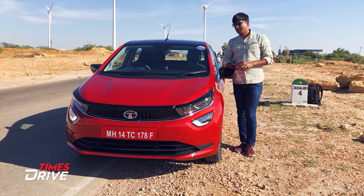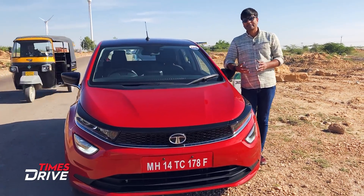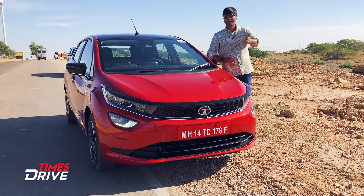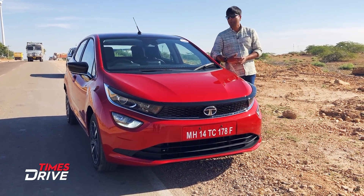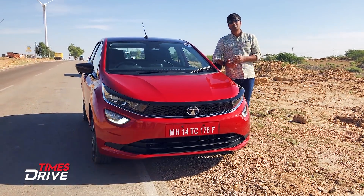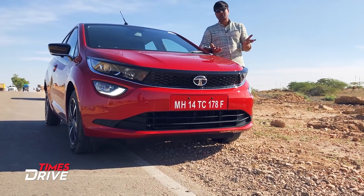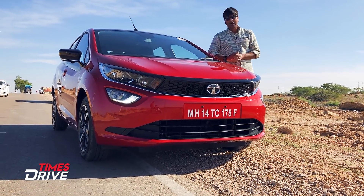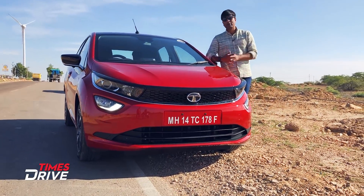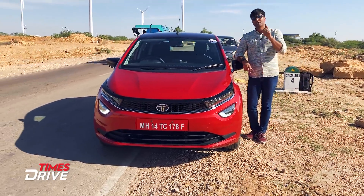So guys, how do you like this car? I can't tell you my own opinion right now since the embargo lifts on December 9th — you'll know what I'm thinking about the car then. But first, you must tell us what you think about the look and features. The car will be available from January and booking has already started. It will compete with the Elite i20, Baleno, and Jazz. Please let us know your comments and opinions — like, share, and subscribe to this video!